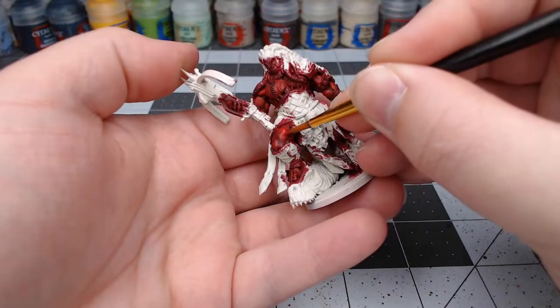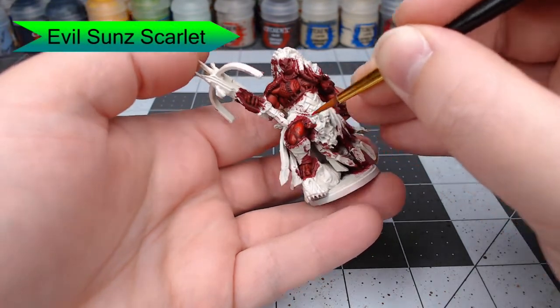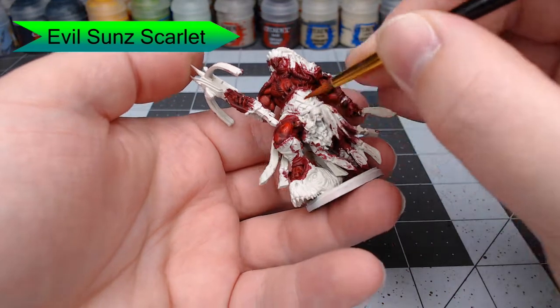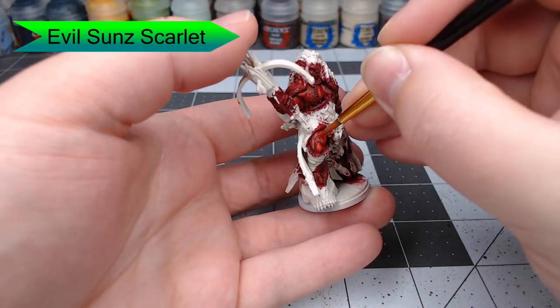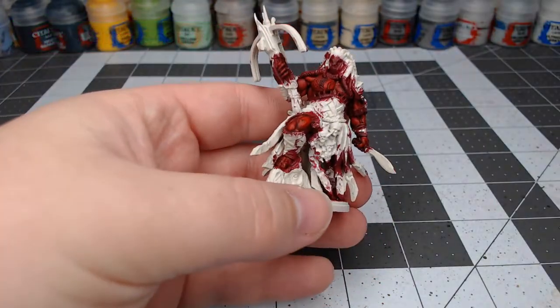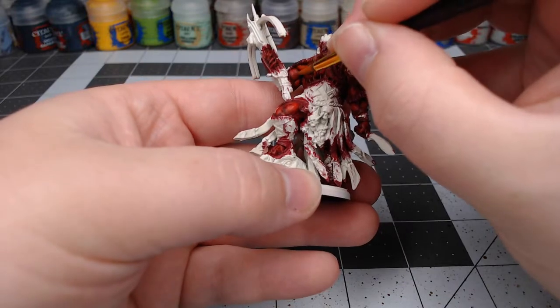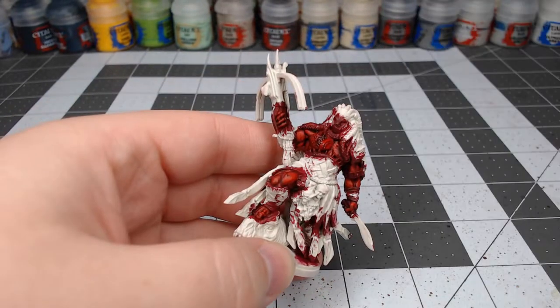When we're done with that, we're going to go through with Evil Sunz Scarlet. We're going to do an additional highlight, but we're not going to cover the entire surface of the muscle — just pick out the spots where the light would catch more, where it might have a bit more of a sheen or even more wear and tear on the skin.